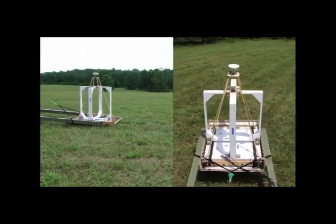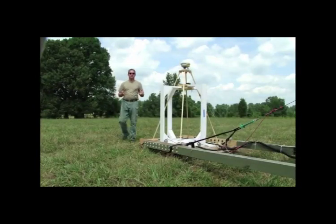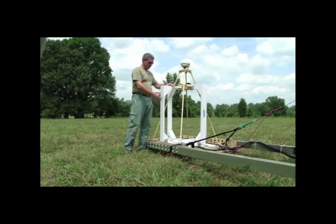You mow the grass back and forth in straight lines along your grid. One of the other really great things about the Metal Mapper is that it isn't platform specific — we can actually take the sensor out of this cradle and make it man-portable.